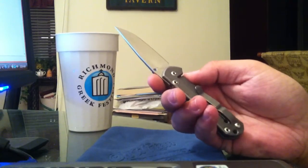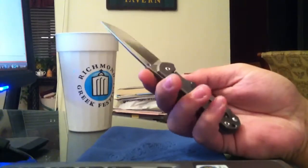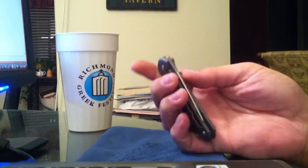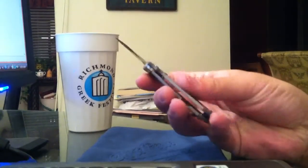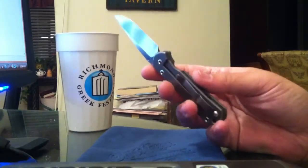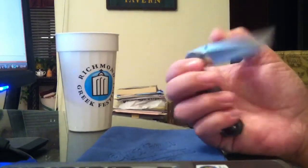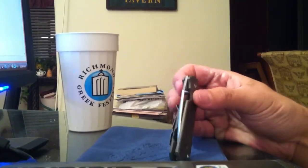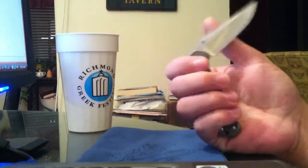Does that really bother me? No. I don't use Sebenzas that hard, and if I'm going to use something really hard I'm just going to use a fixed blade. It doesn't bother me that it fails. I'm not going to try it because I don't really have a reason to. If he doesn't like them — he's getting a lot of shit on that video — that's his opinion and he's welcome to that.